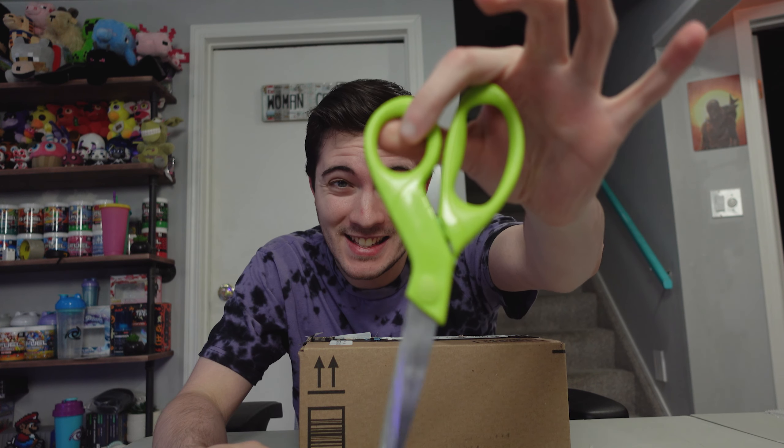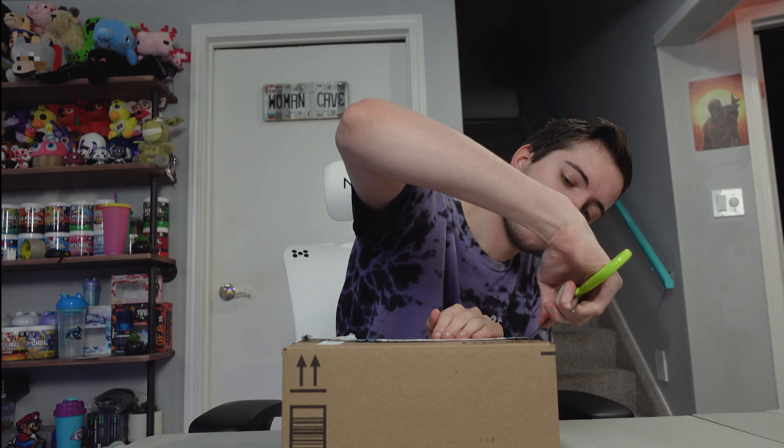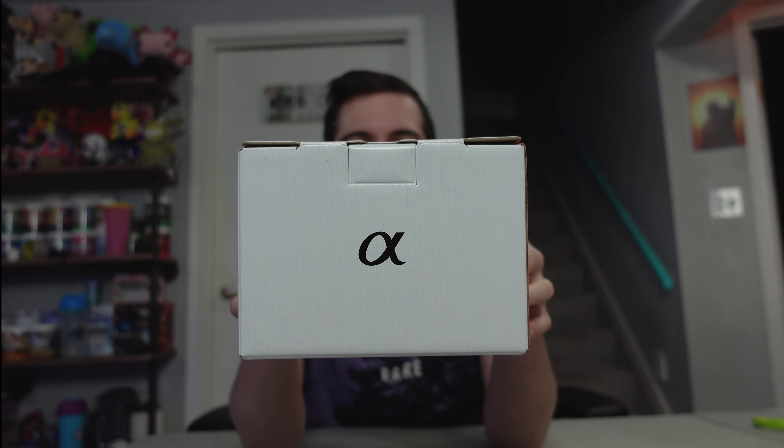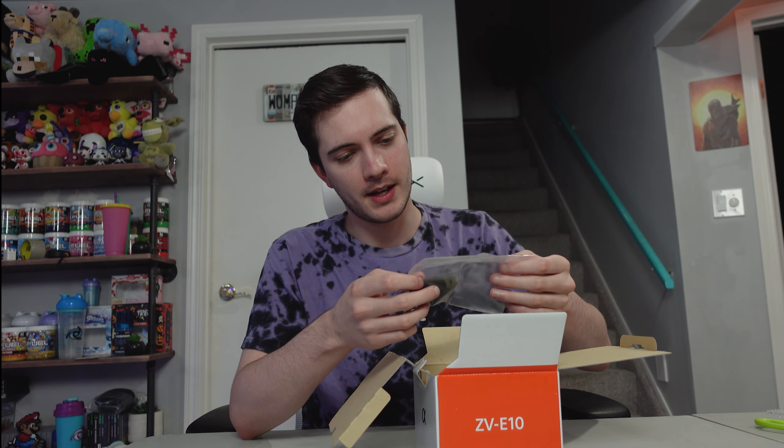We also got that secret package, so let's go to the table, open it up. Here it is — a rectangular box. Let's grab our scissors and open this puppy up. It's a Sony — it's a camera! Let's open it up. We've got manuals, but we don't need no stinking manuals — I know how to operate stuff.